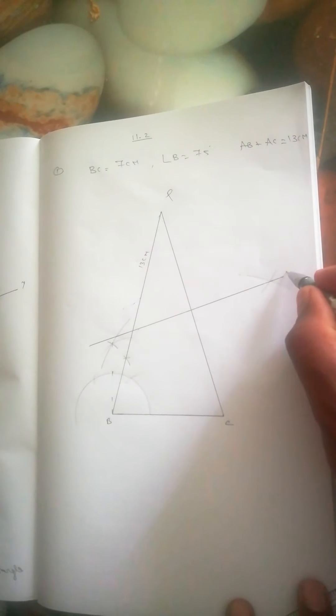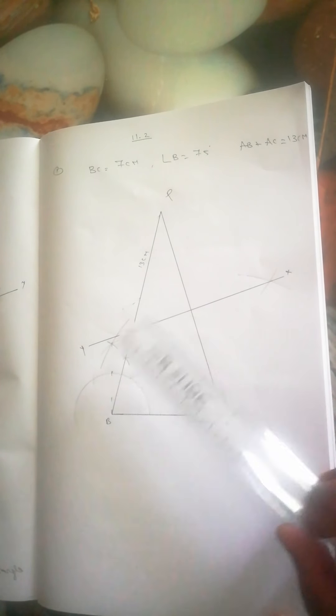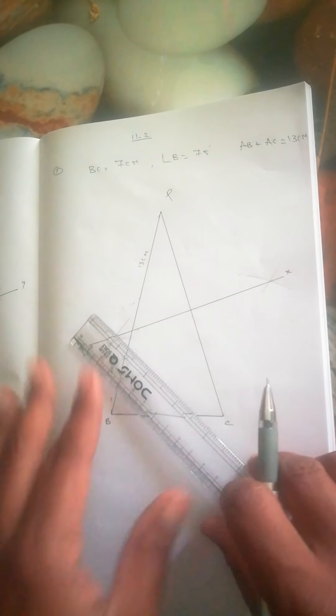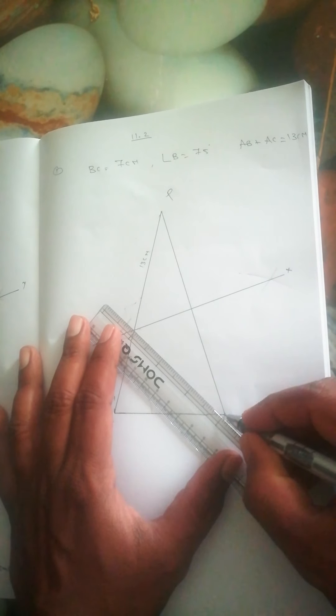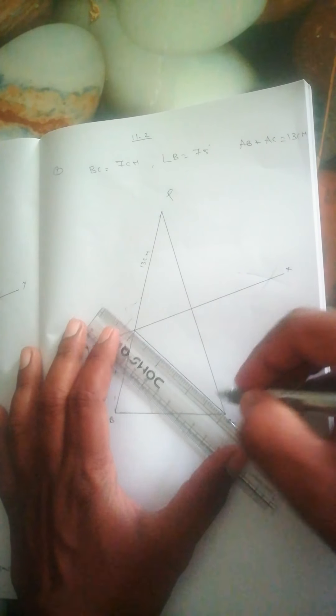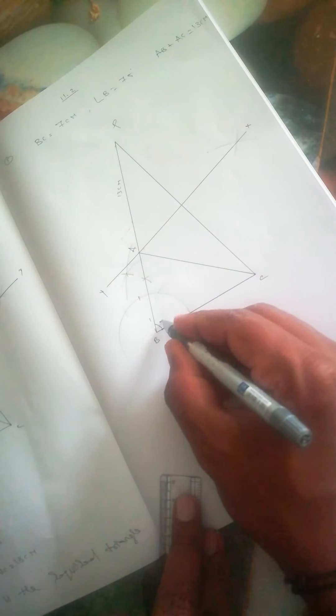You can mark these intersection points as X and Y. The line joining X and Y is the perpendicular bisector. We join this perpendicular line opposite to C, and that intersection point is A. So here the angle is 75 degrees.